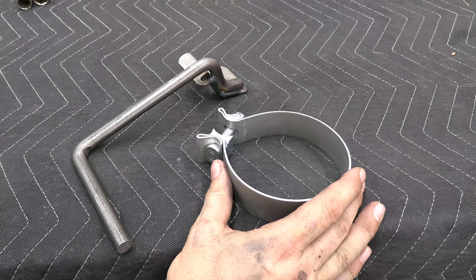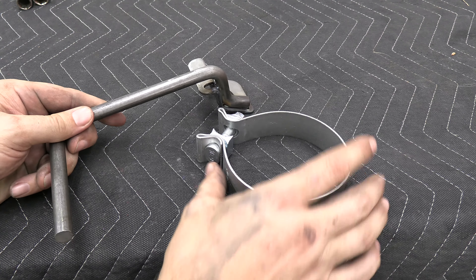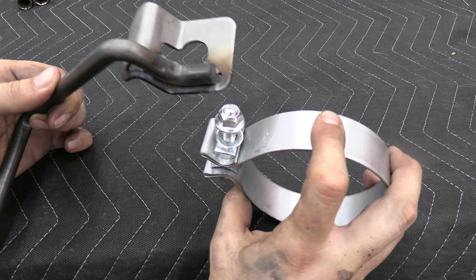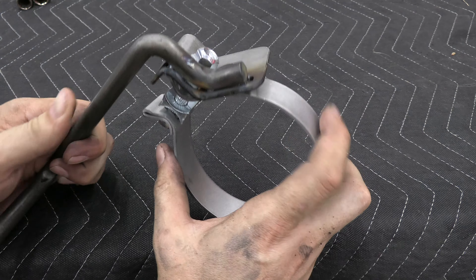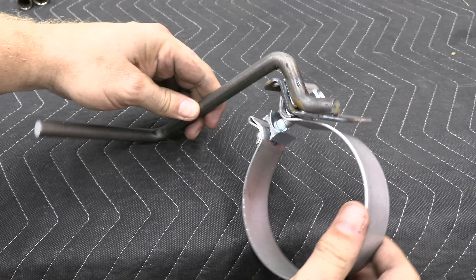Install the hang-tight hanger on the four-inch clamp. To do that, depress it a little bit and you want that nut to go over the keyhole, then slide it down. When it's over the pipe, tighten it and everything stays together.